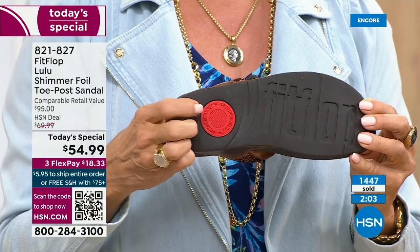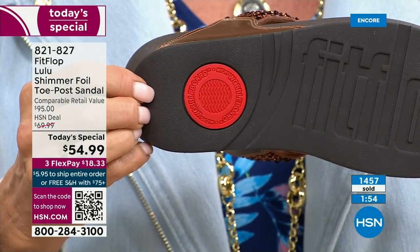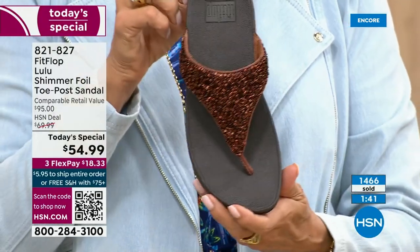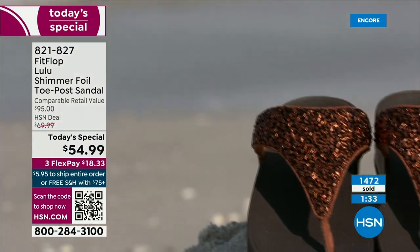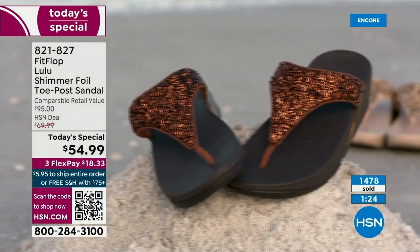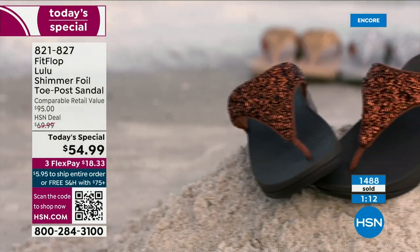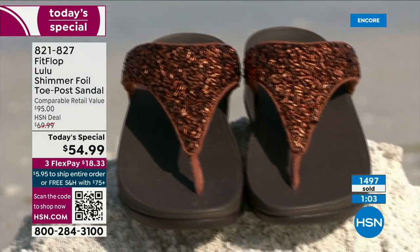The Lulu design and construction is the number one best-selling construction silhouette from FitFlop globally. This is completely exclusive to us here at HSN today. That detail on the bottom is part of that slip resistance and also shows you have an authentic FitFlop — it's part of the firm cushioning in the micro wobble board that helps absorb shock and diffuse pressure. If you're not familiar with FitFlop, today's your lucky day. You really should have at least one of these pairs. If maybe you can't do high heels anymore, you can still look super dressy and fashion forward.